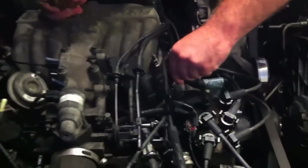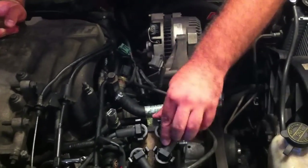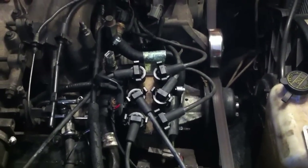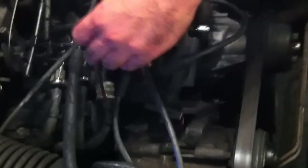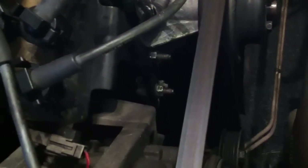Start removing all of the additional clips and hoses attached to anything in your way. We disconnected two of the spark plug wires to be able to move the distributor out of the way. There are two bolts holding the distributor at the bottom and one on the top. Once you loosen those bolts, it's fairly easy to slide the distributor out of the way.